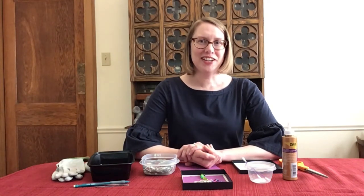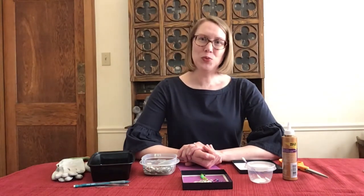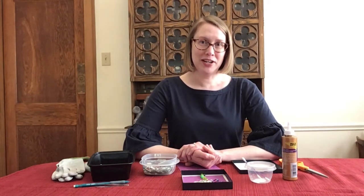Hi, it's Janet. I'm a Youth Services Librarian at the Wilmette Public Library. Welcome to We're Gonna Make It! Simple Crafts for Complicated Times.